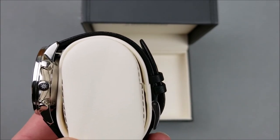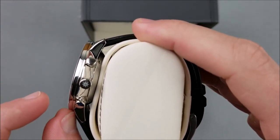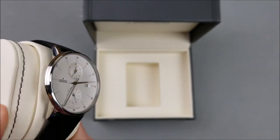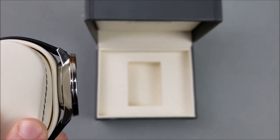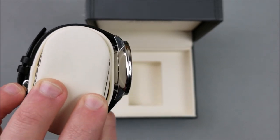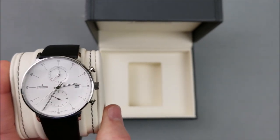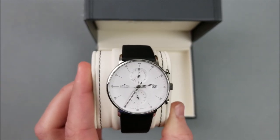The Max Bill Chronoscope is 14 to 15 millimeters thick, but that extra thickness comes because the glass is domed. The case I believe is actually the same thickness for the Form C Chronoscope as the Max Bill Chronoscope, even though the Max Bill is housing an automatic movement where this is housing a quartz movement. I'm not sure if that's just to make it appear as though you have an automatic on your wrist, or if there's some other explanation — I'm obviously not a watchmaker. But right off the bat, that's my main issue with this watch.